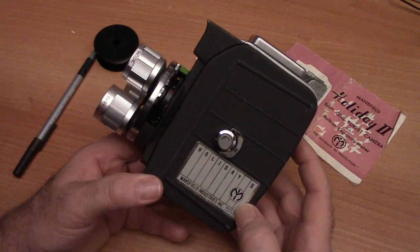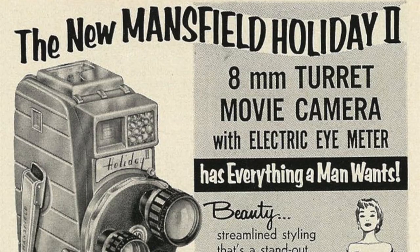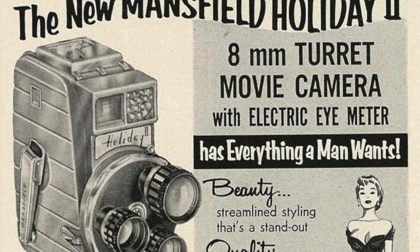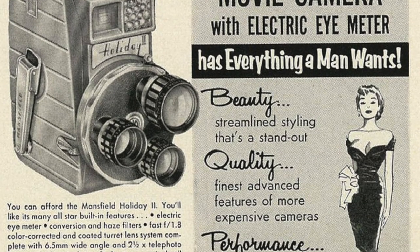Greetings, folks. My name is Michael Rosso with the Film Photography Podcast, and today I'm going to be doing an overview on the Mansfield Holiday II 8mm movie camera.